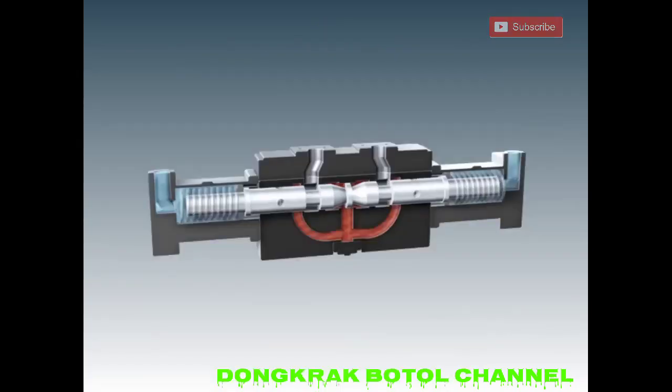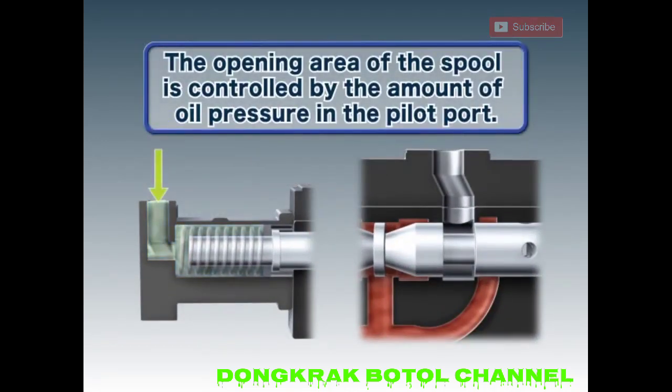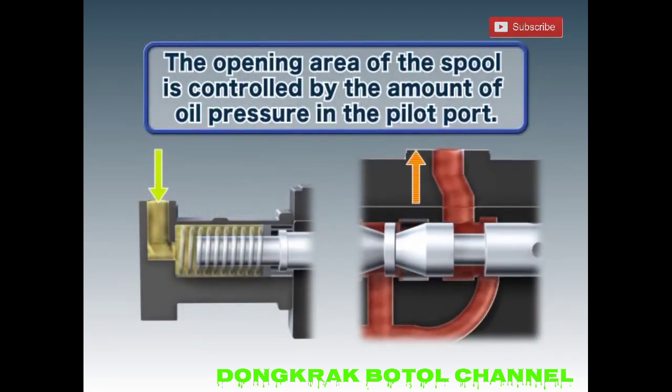The spool continues to move until the pressure applied to the pilot port balances with the return spring on the opposite side, changing the opening area which in turn adjusts the flow rate.